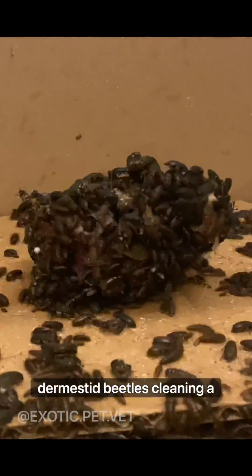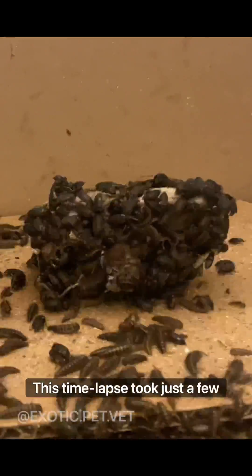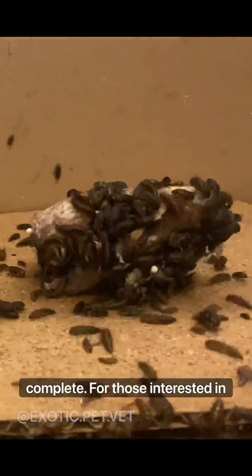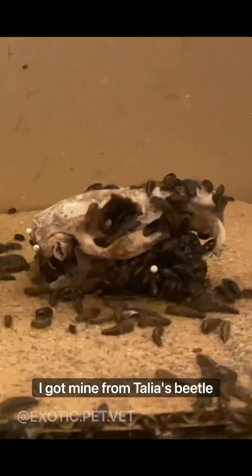This is a time lapse of my dermestid beetles cleaning a guinea pig skull. This time lapse took just a few days to complete. For those interested in starting their own colonies of dermestid beetles, I got mine from Talia's Beetle Bugs.